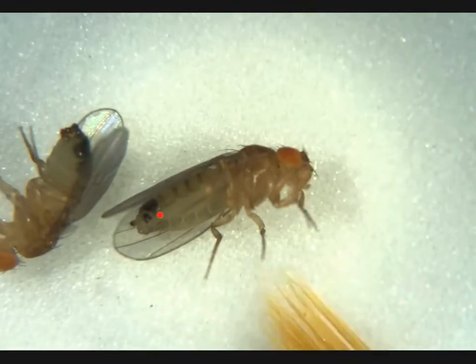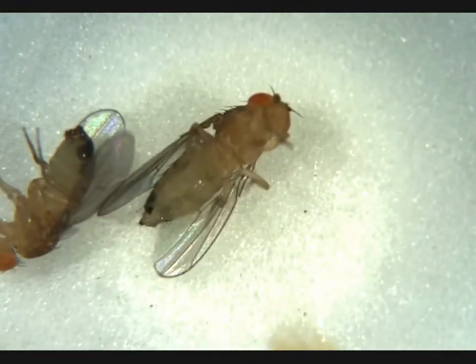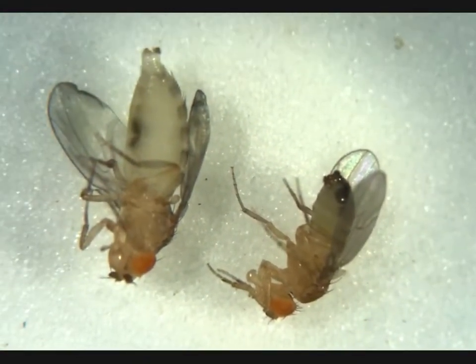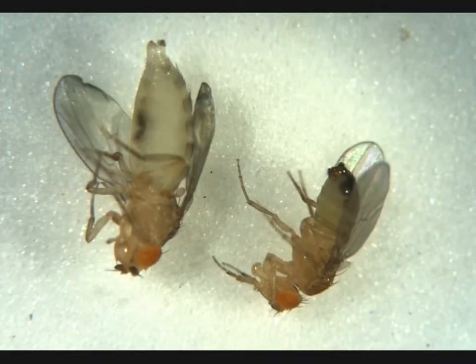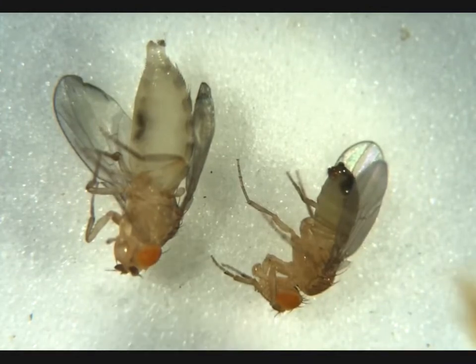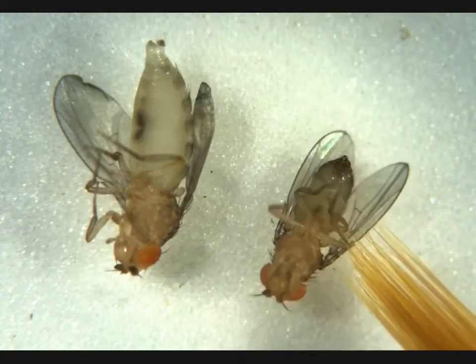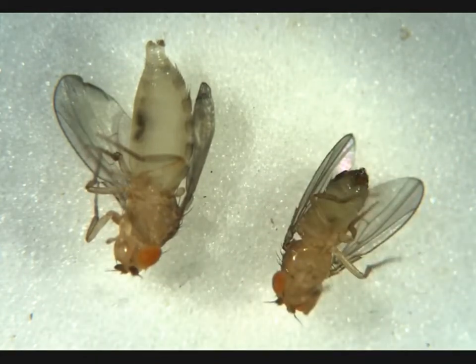Here we have a female. No penis apparatus, no visible meconium — adult female. Another male — penis apparatus here. We can see the difference in size between male and female here. He has a meconium that we can see right here, so he's a virgin male, but not what we're looking for.